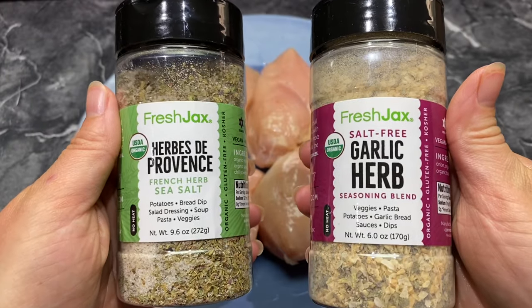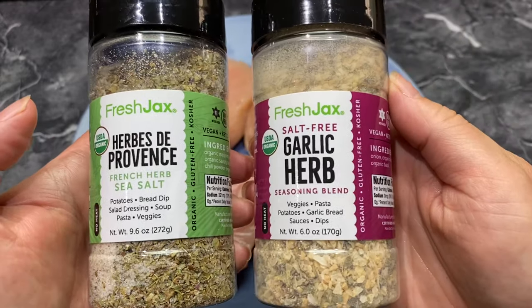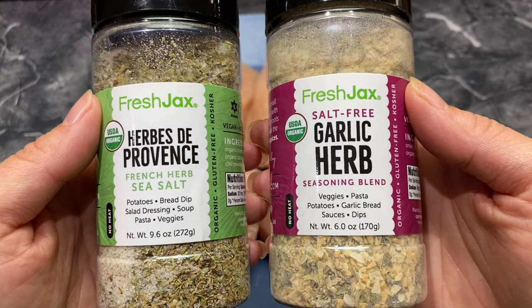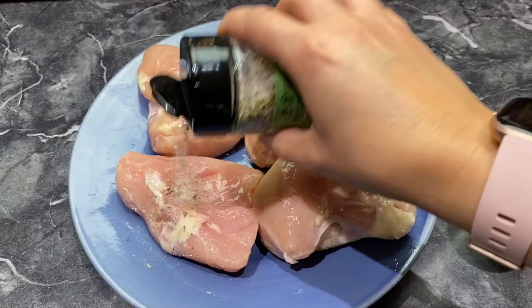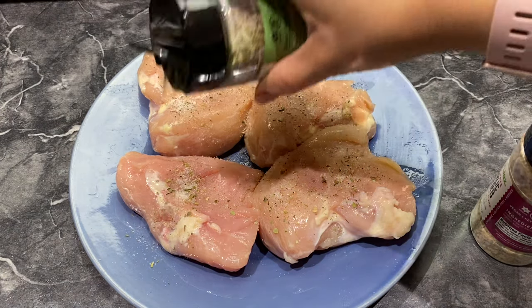Now I'm going to add these two seasonings: a French herb sea salt and a garlic herb. I love these seasonings. If you'd like a 15% off coupon code, the link will be in the description box below. It's just basic simple ingredients, but they are delicious. I'm just going to put a nice generous even amount on.